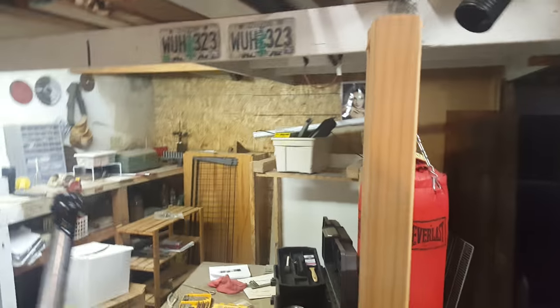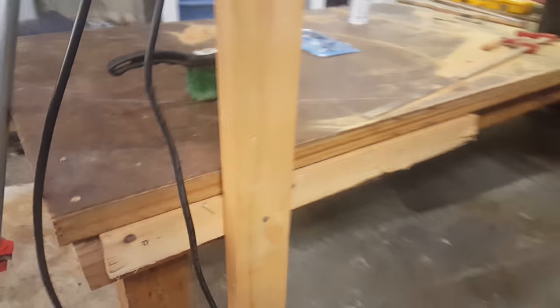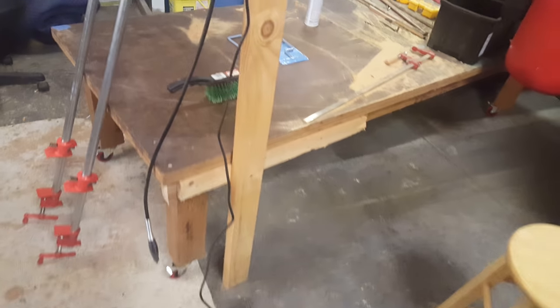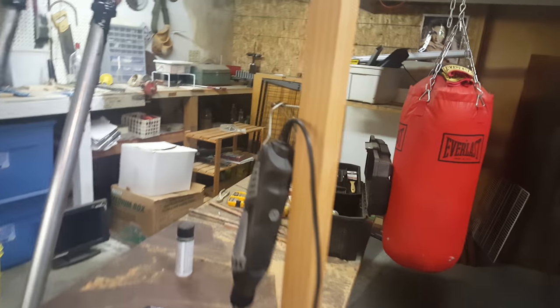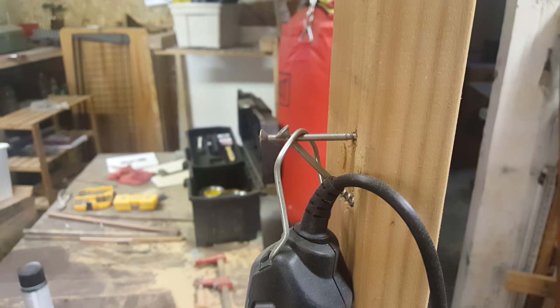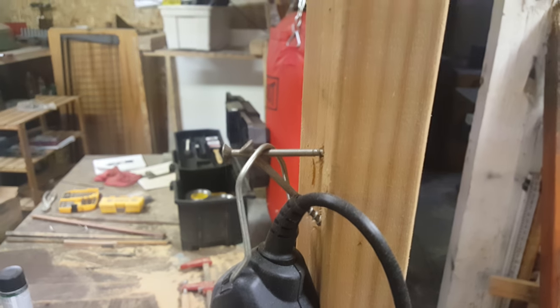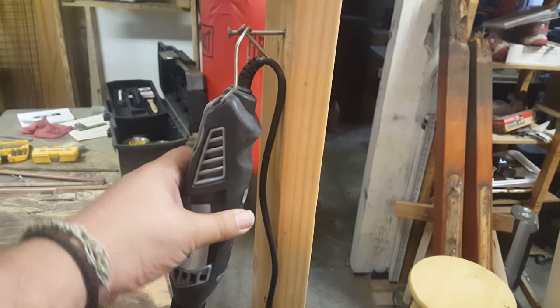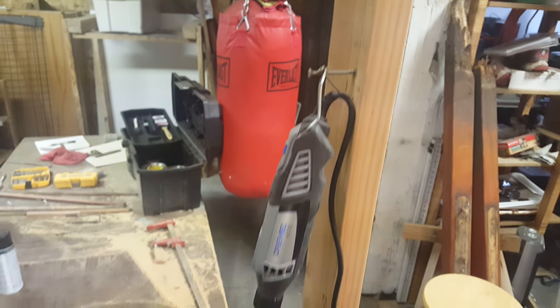So this is my Dremel station. It's basically just a board drilled into my workbench, actually just being held on there by two screws that keep it from sliding off. But it's really not that great of a system — it's functional, but yeah.